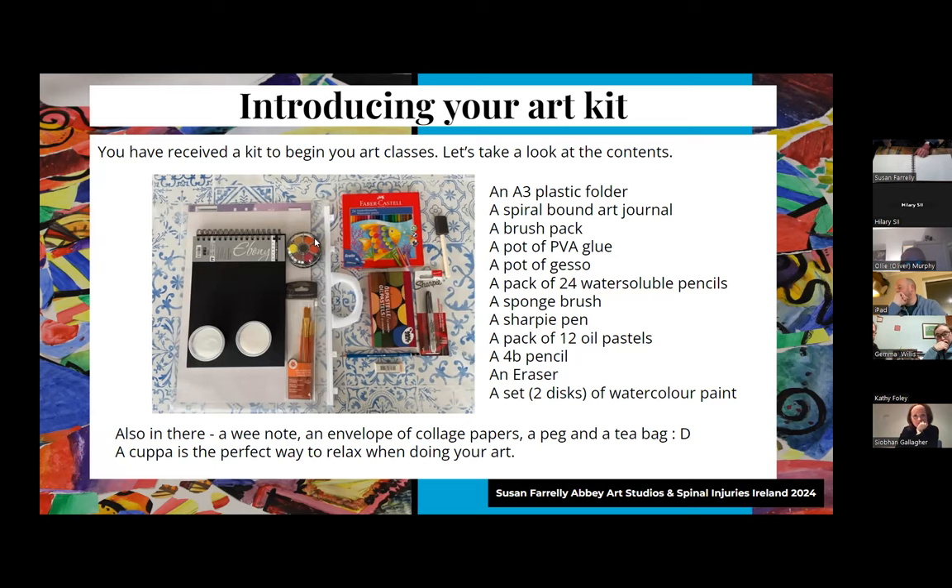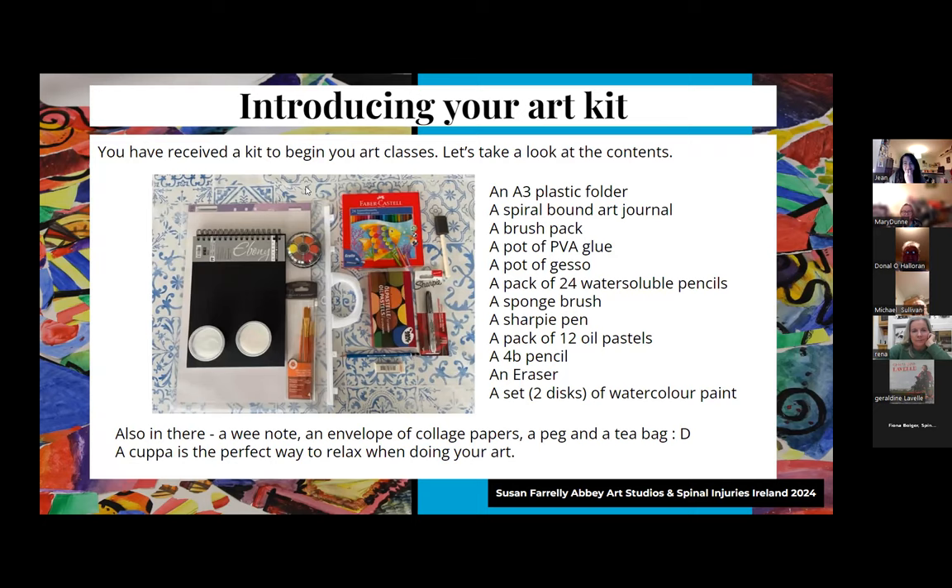I'm sure you had a rummage in there before tonight - your hardest task will be keeping it preserved from other people! We have an A3 plastic folder, a journal, and a brush pack with orange handles. Those brushes are made with synthetic hair - Taclon - because I don't like the idea of a poor animal getting shaved for our artistic pursuits.